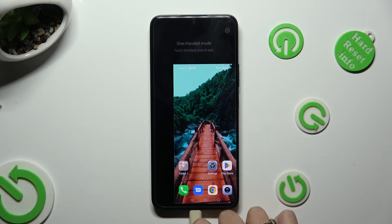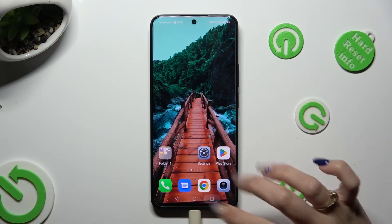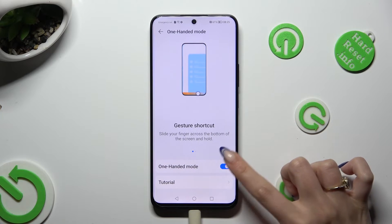If you wish to go back to the standard mode, click on the dark area. In order to switch it off completely, tap the blue toggle next to it.